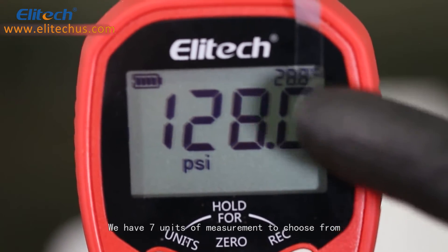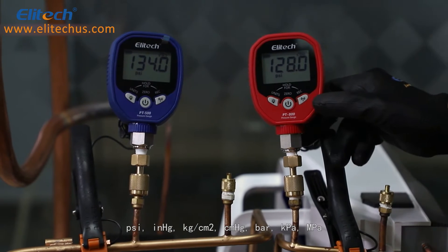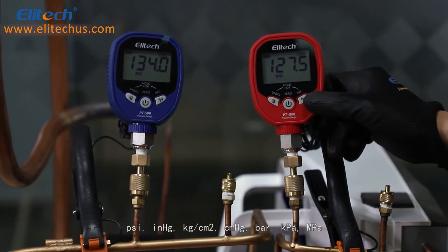We have 7 units of measurement to choose from: pound per square inch, inch of mercury, kilograms per square centimeter, centimeter per mercury, bar, kPa, and MPa.